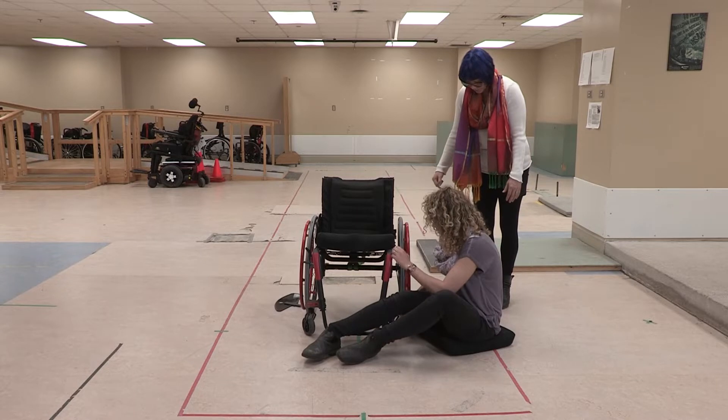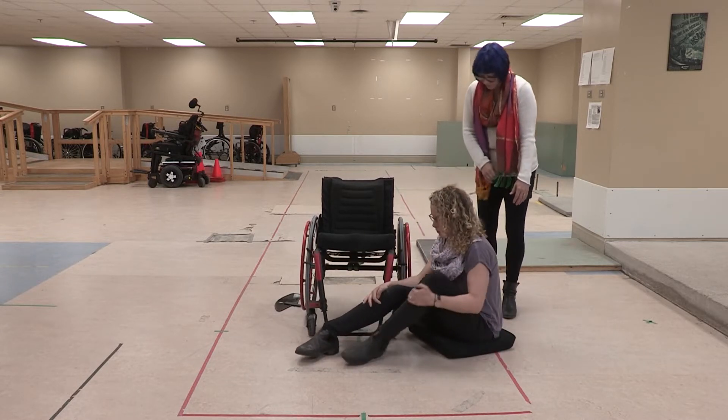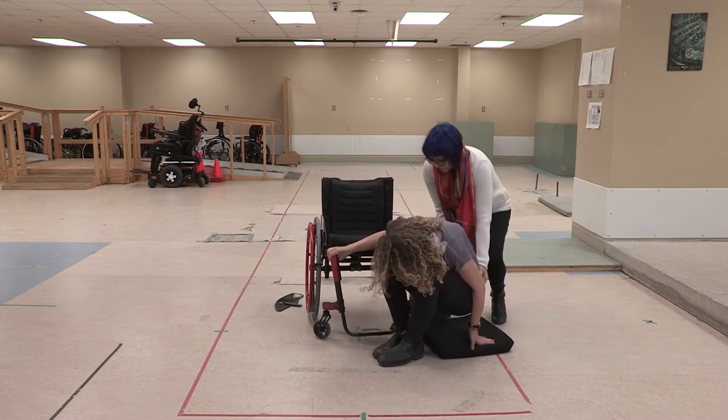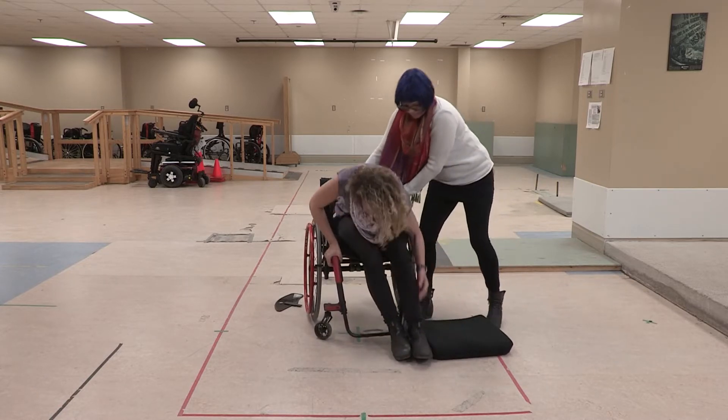Back in? I'm just going to grab onto here just in case. I'm going to need some help. Thank you. You're welcome.